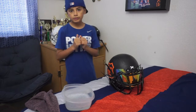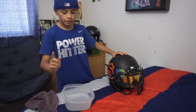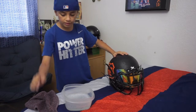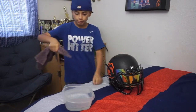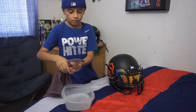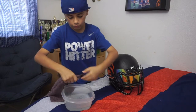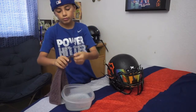Hey guys, we're back and I'm going to show you what you need for the matte helmet. What you need is warm water and a little bit of dish soap and a rag. What you want to do is put the corner of the rag in, and then twist the extra water out so there won't be too much water.